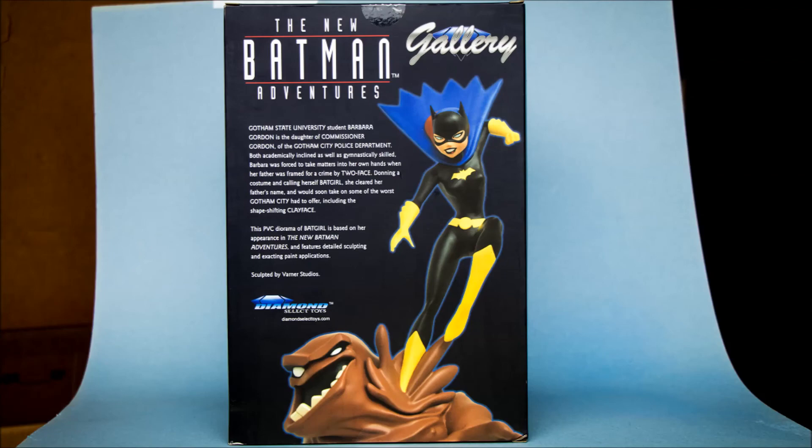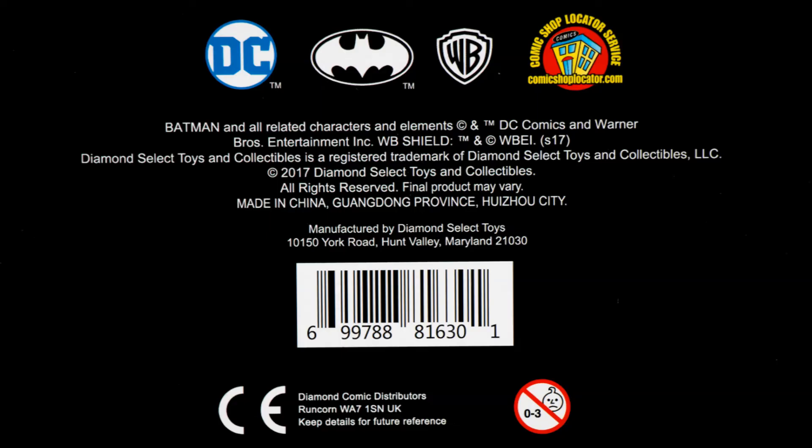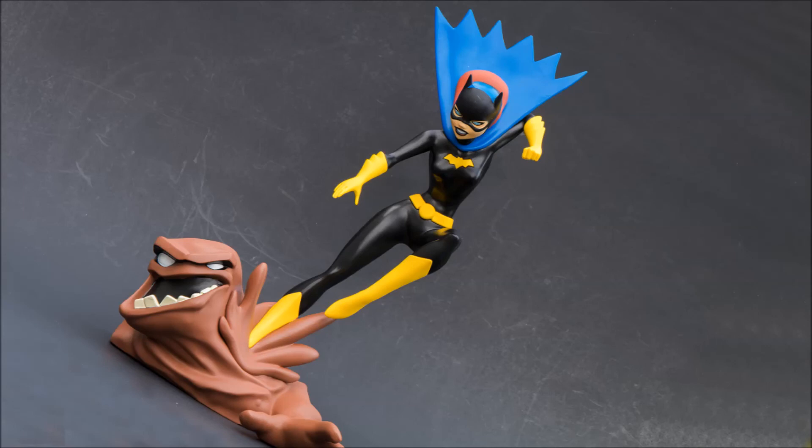Another great addition to the series. I'm very glad, and especially very happy that they've added another Batgirl. This is Heisenberg, hoping you enjoy your Diamond Select Toys New Batman Adventures Batgirl statue. I'll see you next time. Bye!